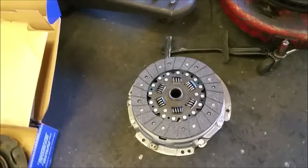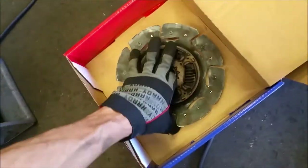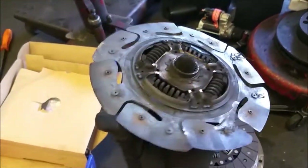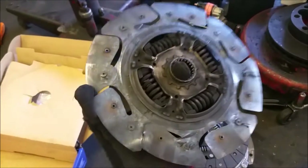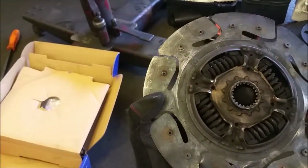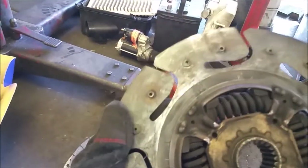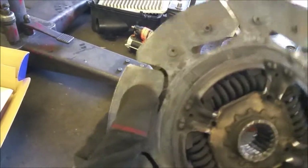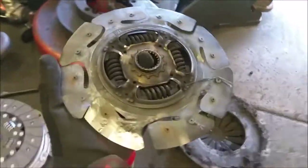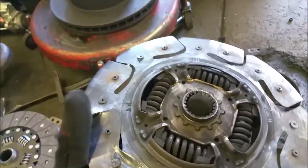So we're gonna upgrade to this guy right here — this is what you call a Stage 5 racing clutch, compadres. It's got high friction, low-profile rivets, a lightweight heavy-duty 50-puck clutch system. This baby will handle a lot of torque and it's super lightweight.